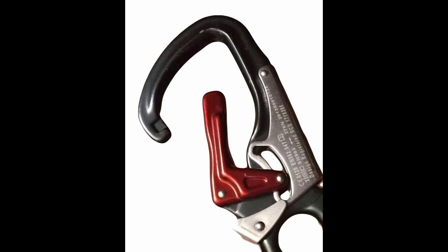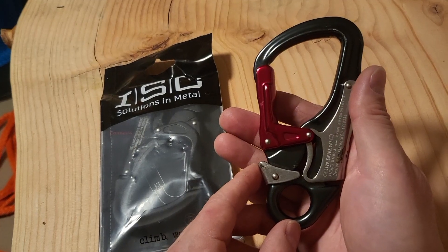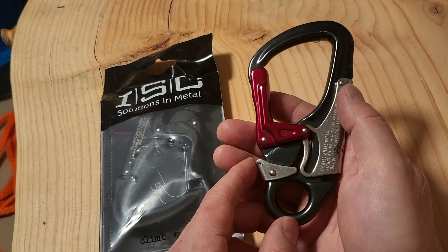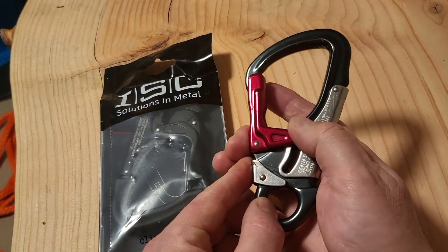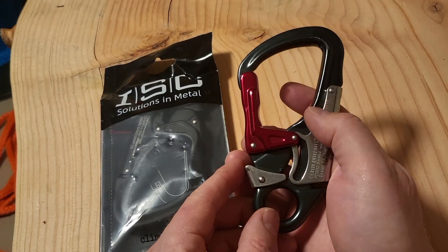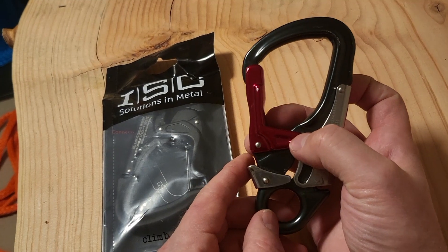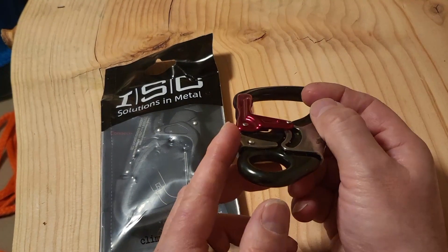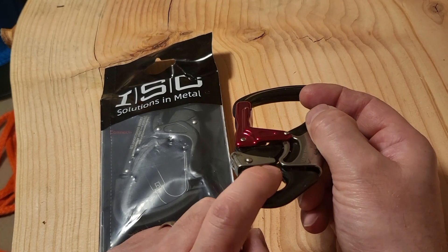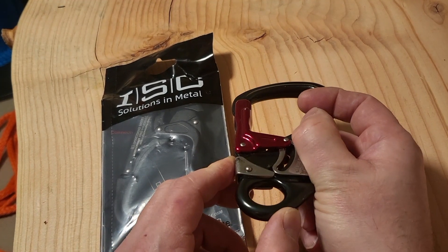So in May 2020, climbingharborist.com — link below with the video, it's an interesting one, check it out if you haven't seen it — posted a video about a holy shit moment that he had with this particular snap hook and basically said he wouldn't use it anymore. And around June 2020, ISC issued a user inspection notice that walked you through how to check if yours was safe to use or not, basically showing you any wear points that would allow it to stick open.